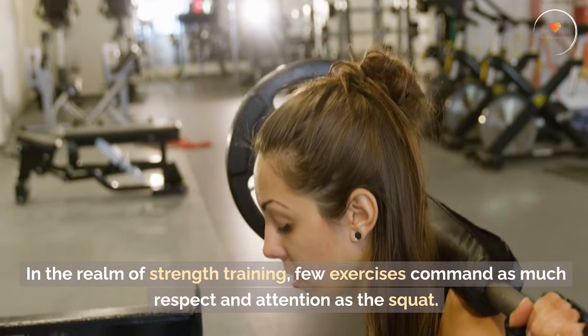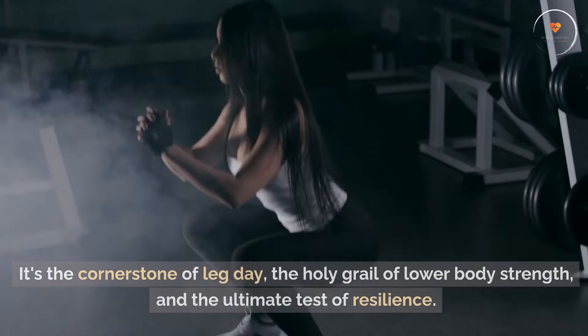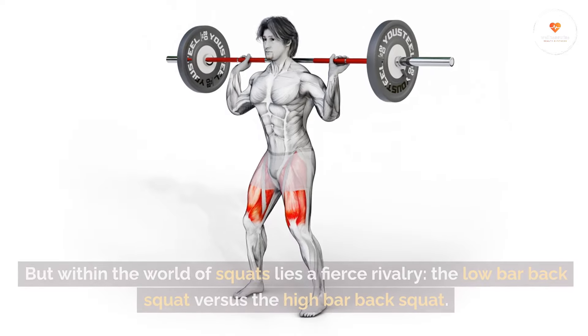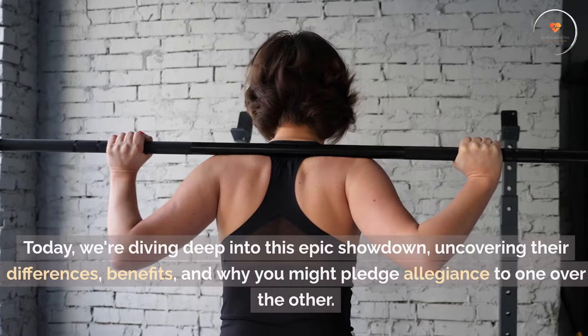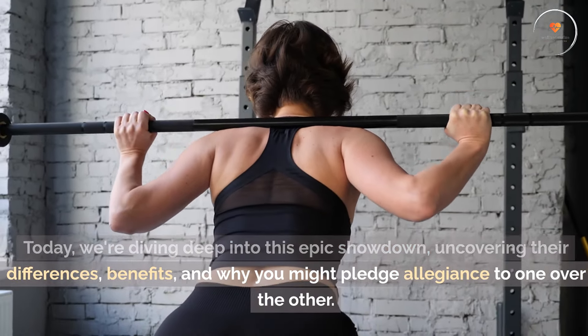In the realm of strength training, few exercises command as much respect and attention as the squat. It's the cornerstone of leg day, the holy grail of lower body strength, and the ultimate test of resilience. But within the world of squats lies a fierce rivalry: the low bar back squat versus the high bar back squat. Today, we're diving deep into this epic showdown, uncovering their differences and benefits.